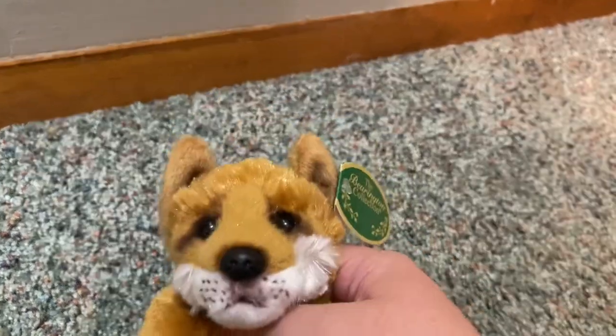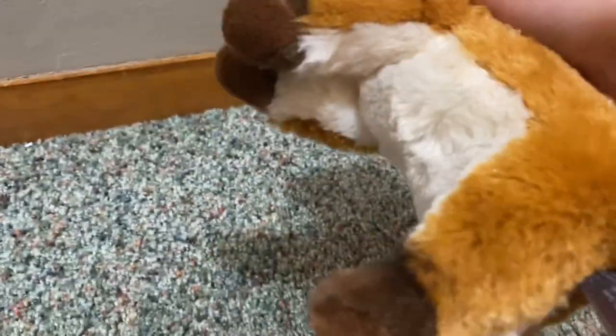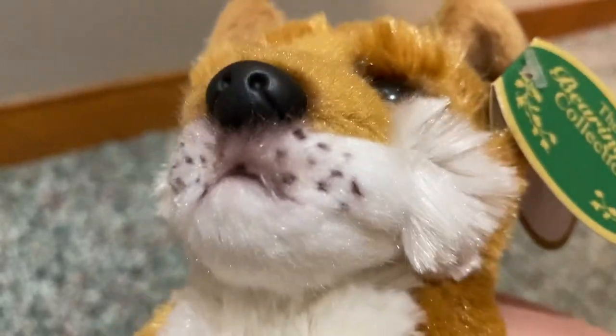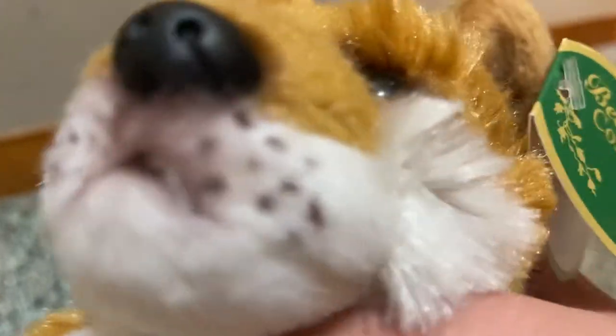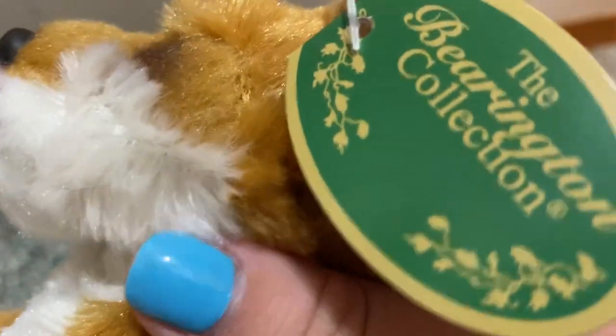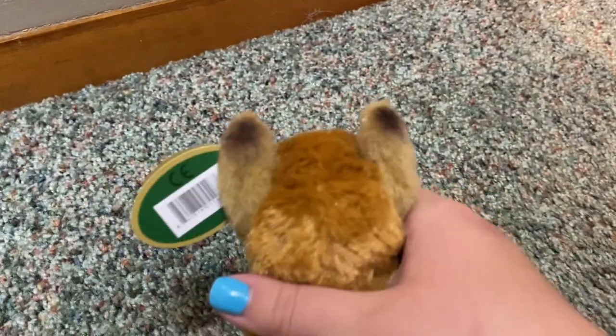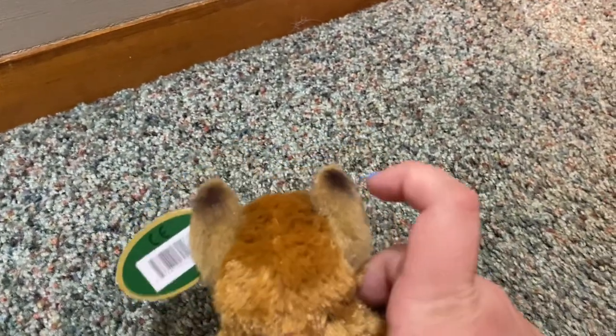Me, I like to keep my plush the way they are. He has brown socks, white on the tip of his tail just like a fox is supposed to have, and whisker dots. I just love the airbrushing — you can see the airbrushing around the eyes and under the nose. The back of his ears are different.